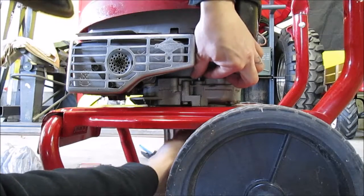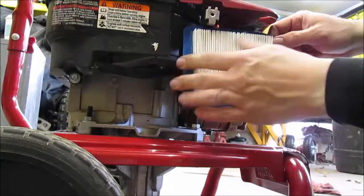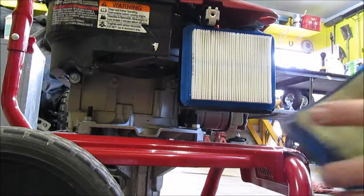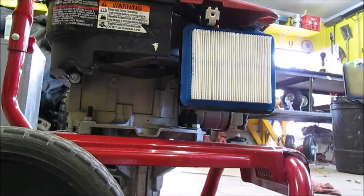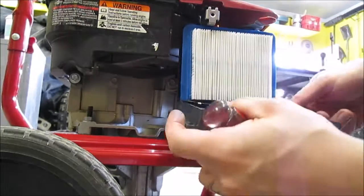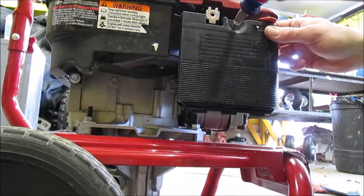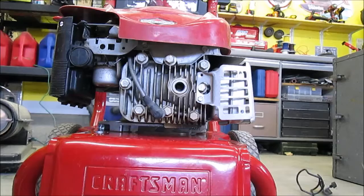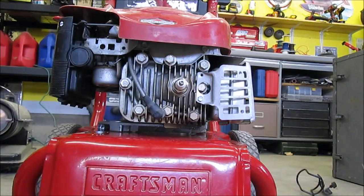Now if you're wondering why I don't have the hardware, it's because it was already in pieces when I got it. That's a much better improvement. See these tabs right here? They gotta go in the bottom. There we go. Let's do this spark plug because I'm worried that it's not going to fit. All right, it does.